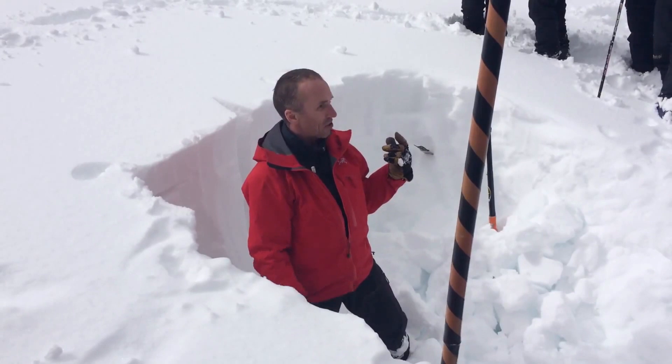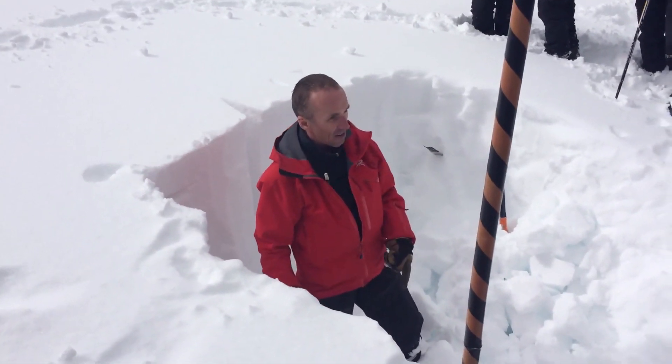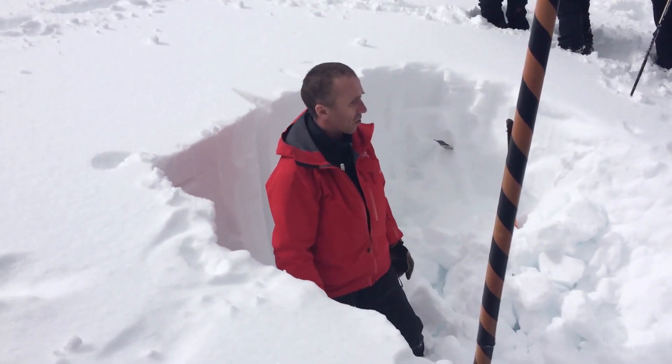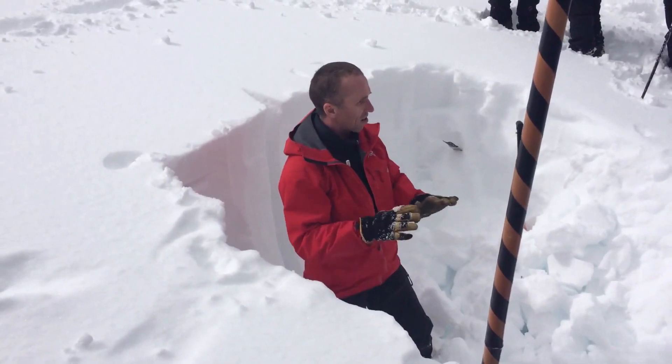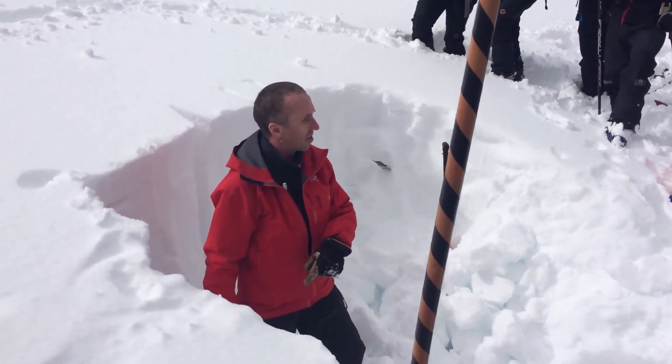Remember when I showed you the picture of the compaction work up there? What I find here I don't have up there because I beat the heck out of it when it formed — I skied all over it and boot packed it. That's our method of compaction. That's why we do it, so we don't have a deep slab instability.